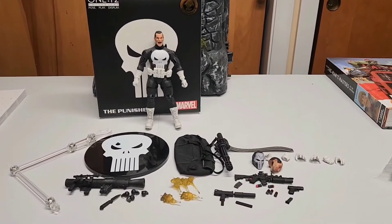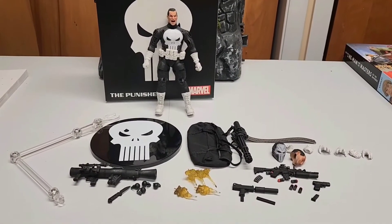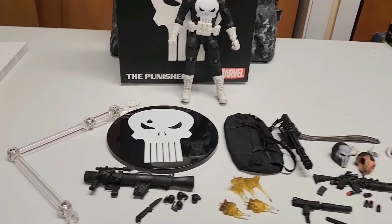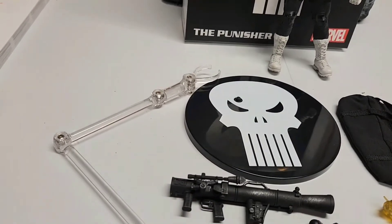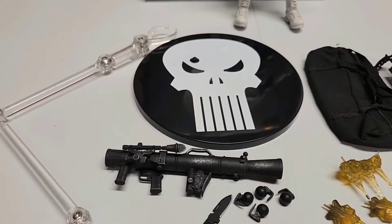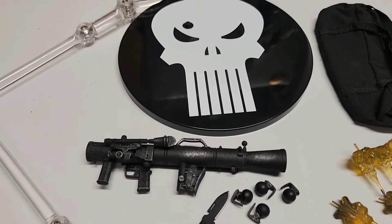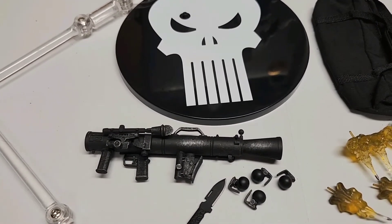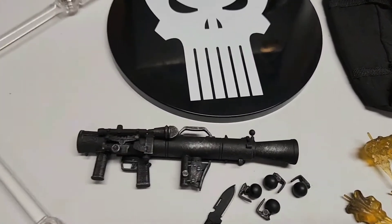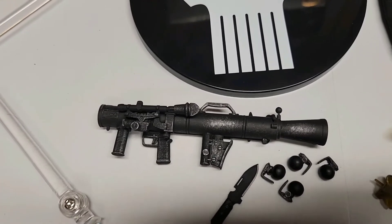I'm gonna do a quick overview of everything on the table, then maybe zoom in close on individual things — it won't all fit in the camera frame. So let's start with the largest accessory: a base bracket so figures don't fall down. And I think it's called the M84 — if I recall correctly — a recoilless anti-tank, anti-bunker weapon. Really cool optical effect on it, very good details.